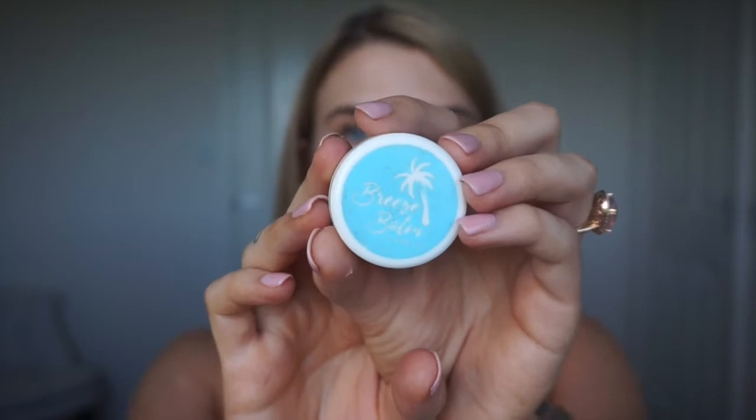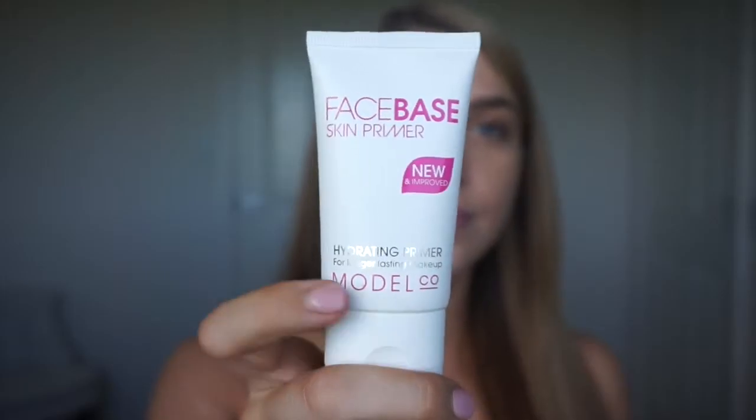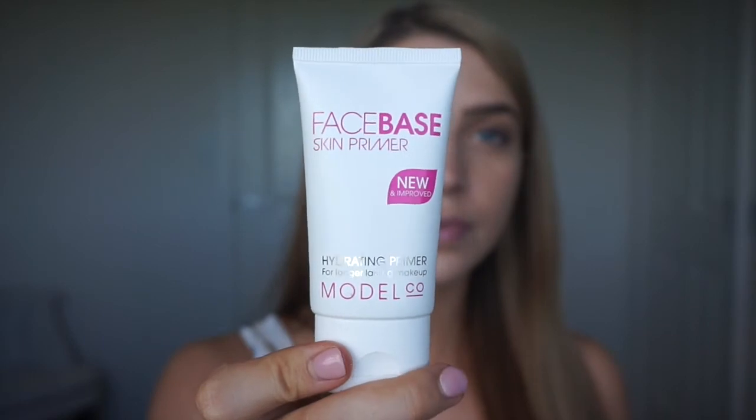Time to moisturize my lips with my favorite lip conditioner. This is Breeze Balm by Sammy Lego — it's one of my staple everyday items I use all the time. Now I'm using Face Base Skin Primer by Model Co. as my primer. This is a hydrating primer and I'm really impressed with it. It is budget friendly but I'm super happy with how well it keeps my makeup on and how smooth and hydrating it is.